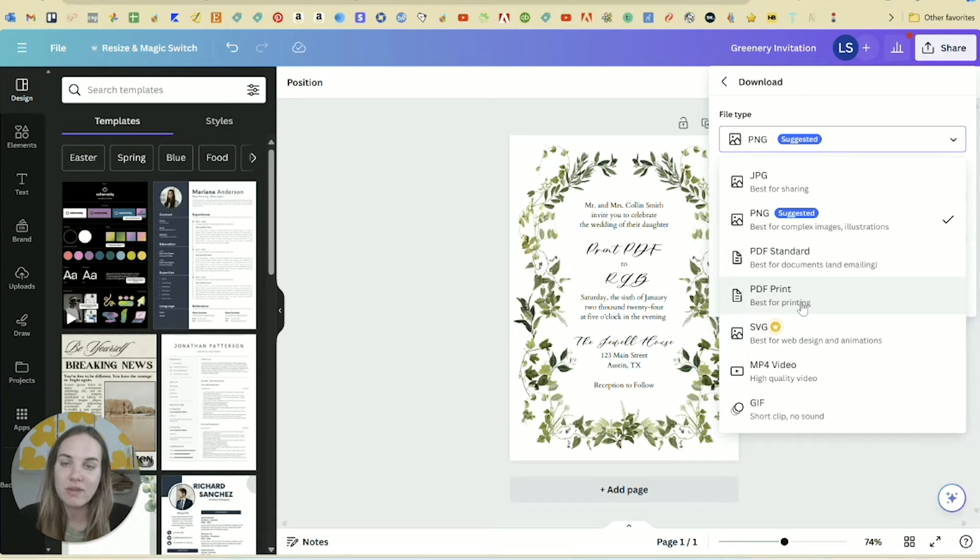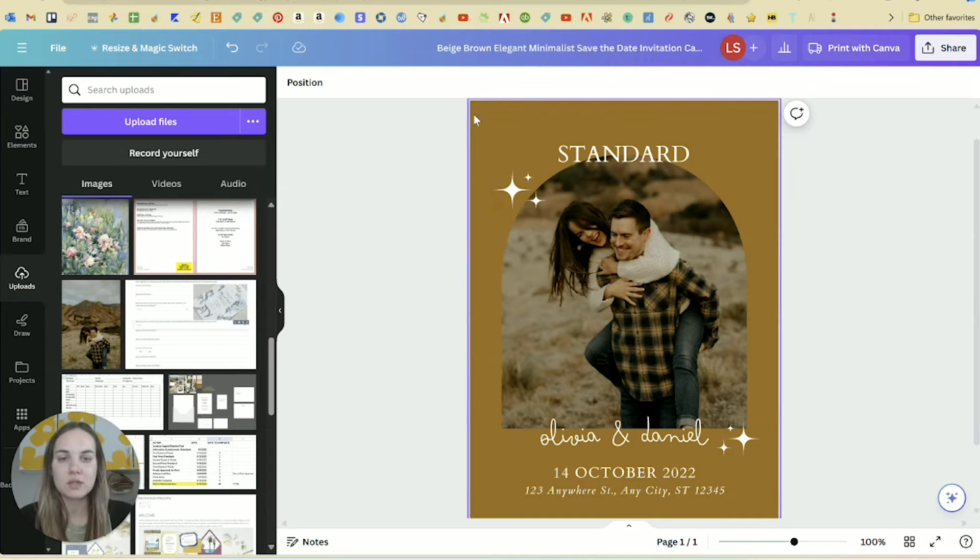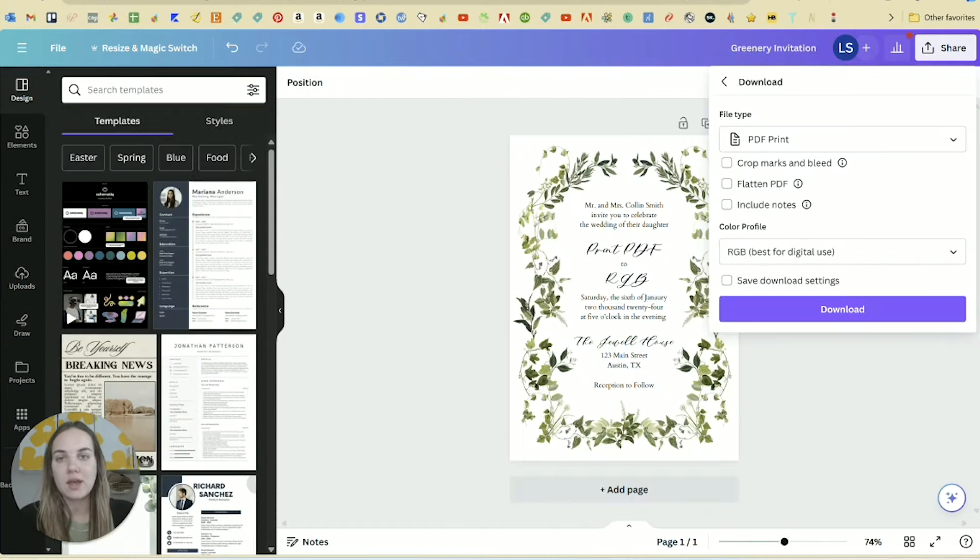PDF Print is my favorite setting, and I'll show you — I did a couple PNGs and PDF Standards so I can show you the difference when it comes to printing them. Bleed basically means when a design goes off the edge of the paper. In this one, you do want that brown to print all the way up to the edge of the paper, so you will need a bleed on this design.